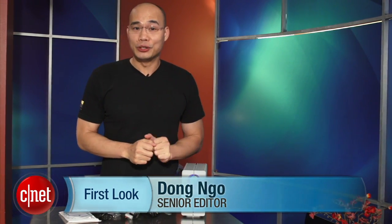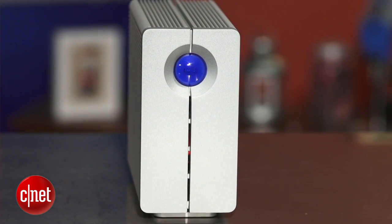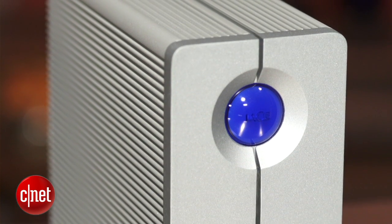Hello, it's Dom Ngo from 4CF.com and this is the Le C 2BIG ThunderBong storage device. Now Le C has been known as a company who put fashion and haute couture in a tech device, and this 2BIG device here is no exception.